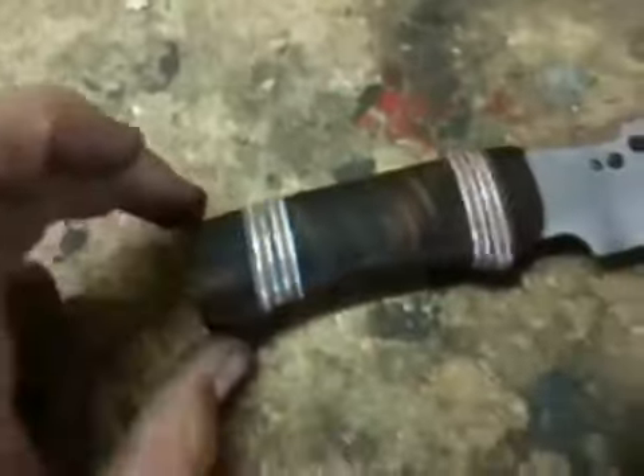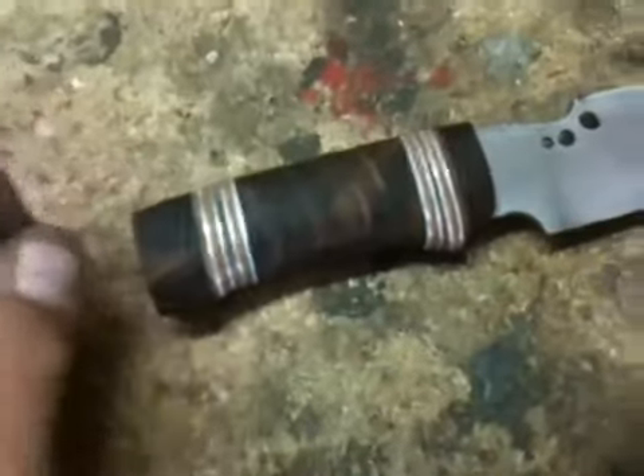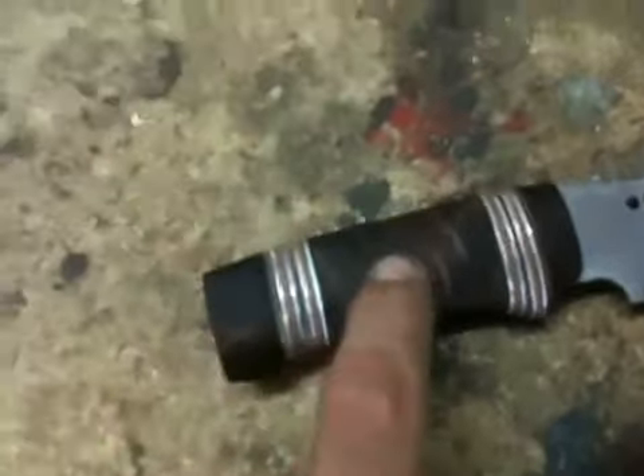The wood I got for the handle is from a friend — he gave me some really hard wood. This stuff is like metal. When I was trying to carve it, it was just like carving brass. It was tough. I could barely file it with a metal file. It's really hard wood. I don't know what kind it is — I don't really study wood.